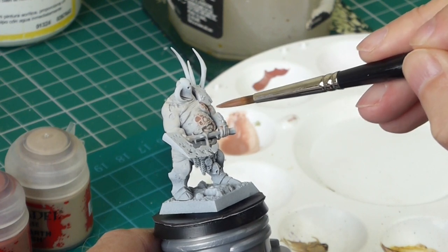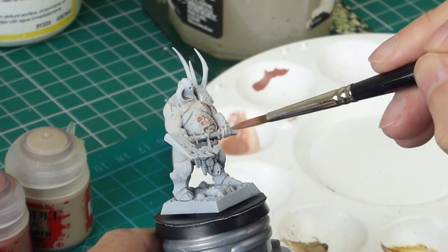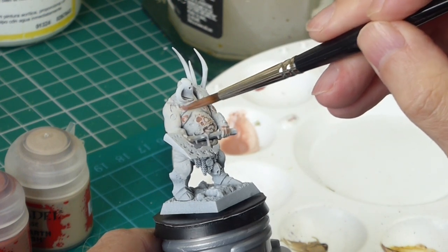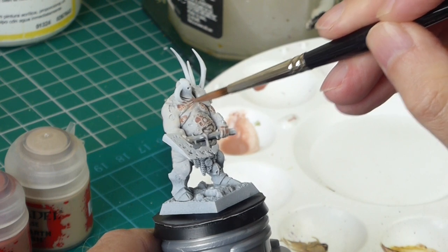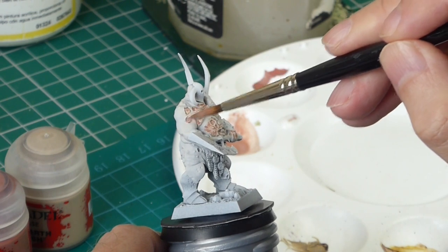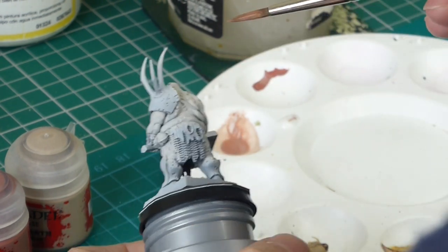Just going back to the mediums: the matte medium makes your paint thicker, and the flow improver makes it thinner. So you've got both effects available to you.